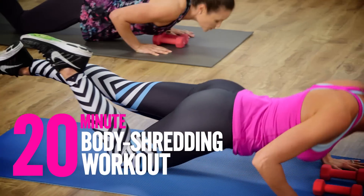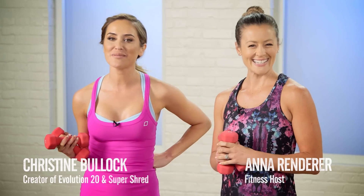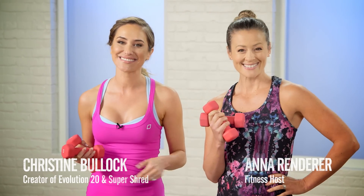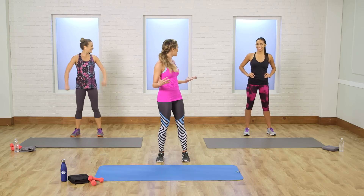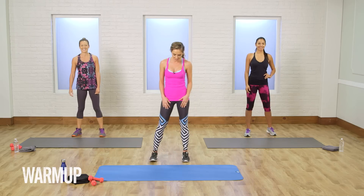Get ready for your best summer bod today with Christine Bullock. This is your 20-minute super shred. Grab some 3-pound weights and let's take it to the mat. Alright you Baywatch babes, let's get started with our warm-up — one minute warm-up here.